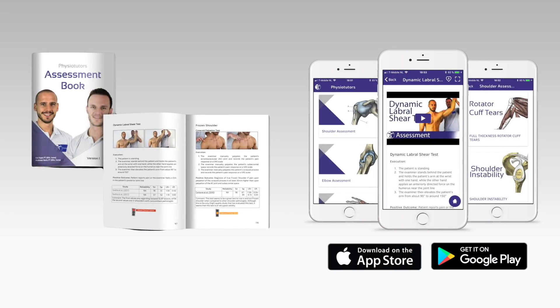Get our very own assessment ebook and mobile app — links are in the video description. Hi and welcome back to Physiotutors.